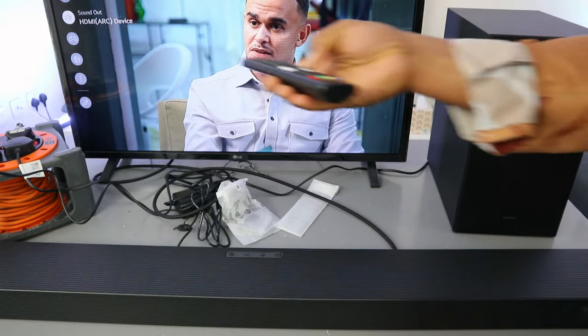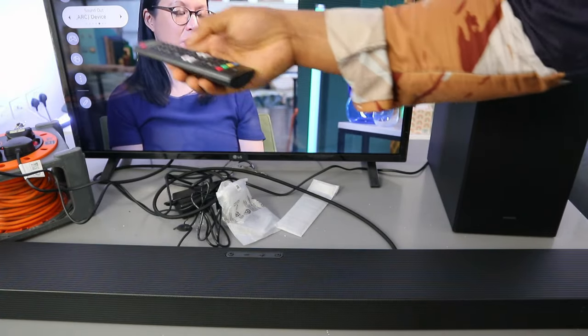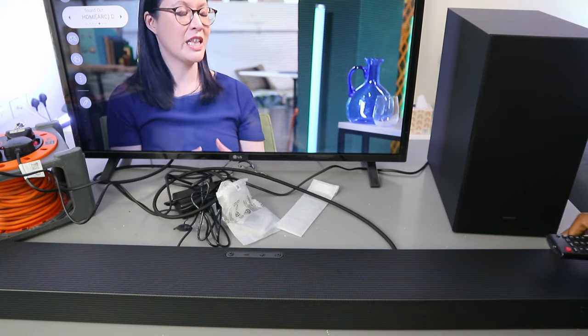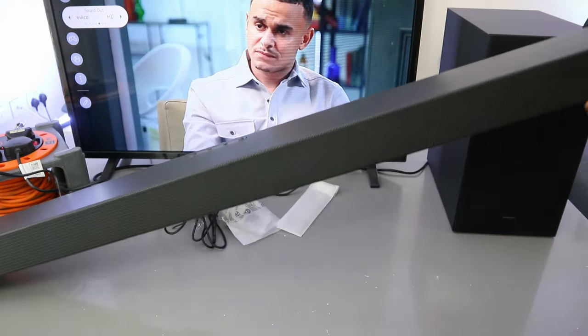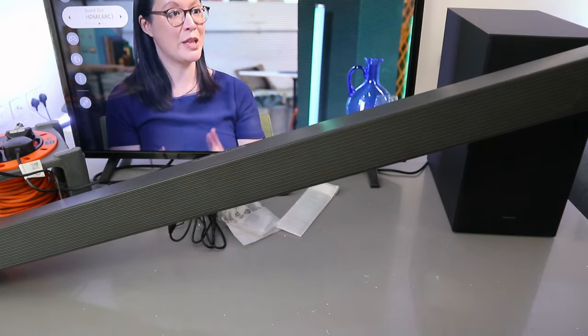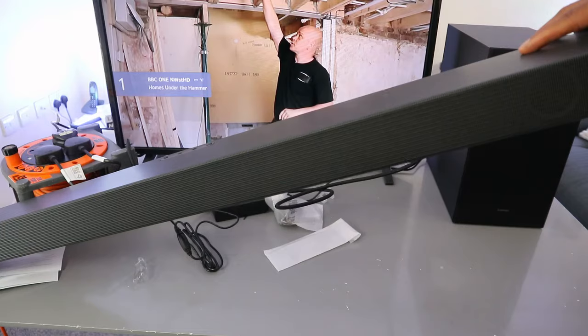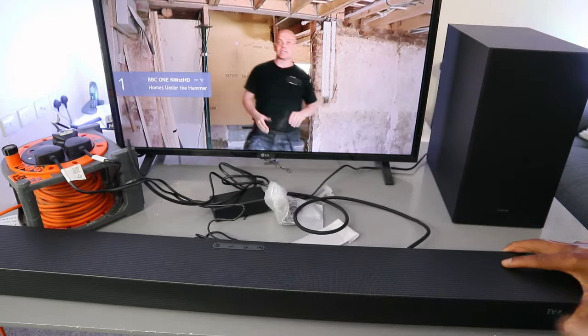If it does not show HDMI automatically, scroll to the side in the Sound settings and look for where it says HDMI. Once you put the soundbar in and it detects the connection, it will show as connected — you can see it is now showing as added.